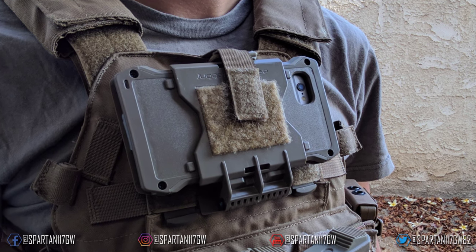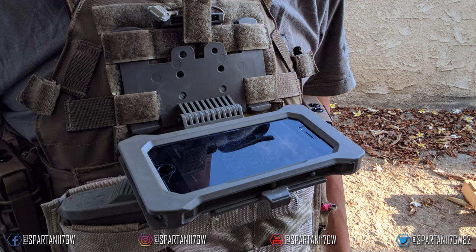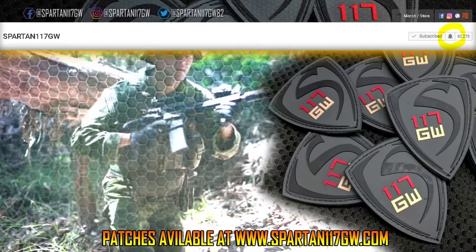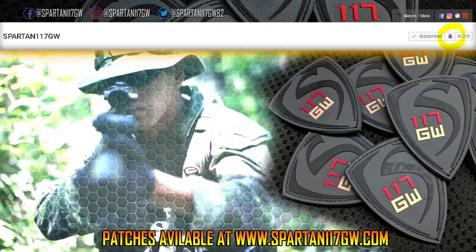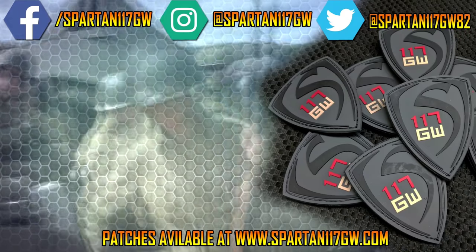Be sure to check this out — it's a really cool product and I think it's really going to help push airsoft in the right direction with the right software. Thank you guys for watching. Be sure to hit that like and subscribe button. If you're looking for patches, they're available on my website. Hit that bell so you get notified on new videos and content, and thank you all for your support.